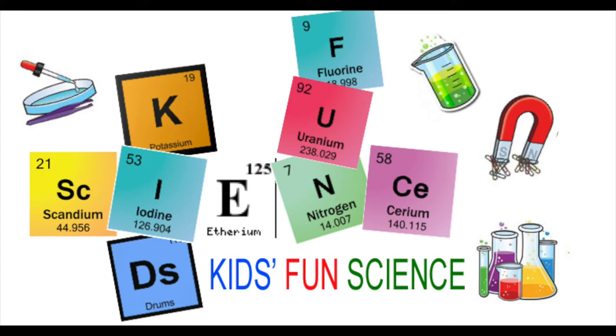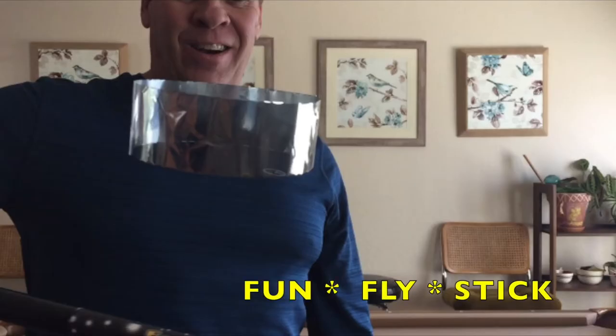Welcome back to Kids Fun Science. My name is Ken. Today's experiment is the Funfly Stick.